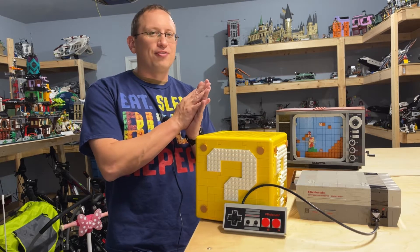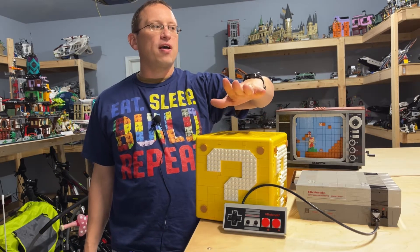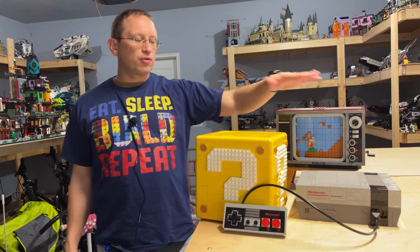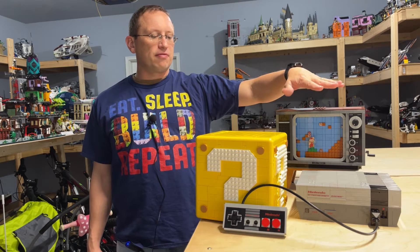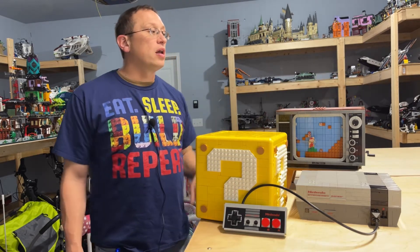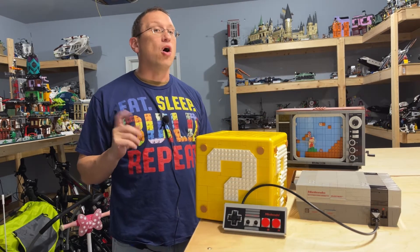We have two sets to look at today. The Super Mario 64 Question Mark Block is set number 71395, with 2,064 pieces, released in 2021, so a relatively new set. The other one is the Nintendo Entertainment System, set number 71374, with 2,646 pieces, released in 2020. I'm pretty sure both sets are still available for purchase on the LEGO store.